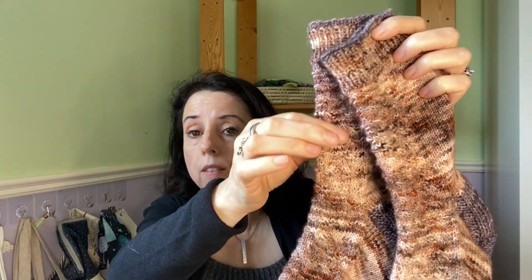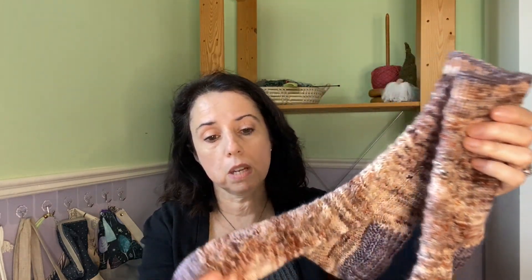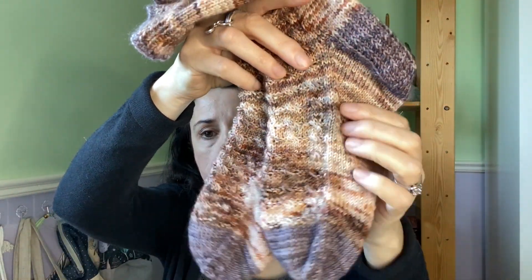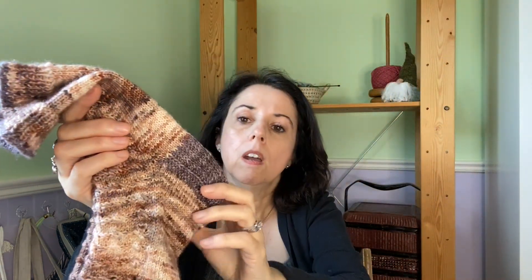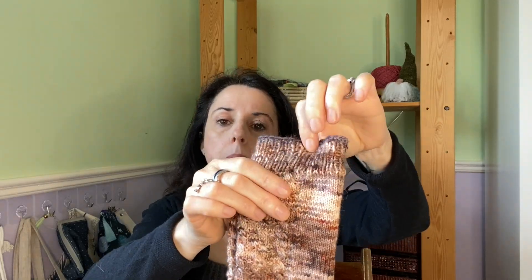They have the cutest little cable pattern — I did have to use a cable needle but they were so much fun. The yarn is from stash, must have been pre-podcasting days, so I don't know what it is, but it's so pretty — all these browns with a little bit of gray. I used a contrasting brownie-plum color and then did a little pop of color.